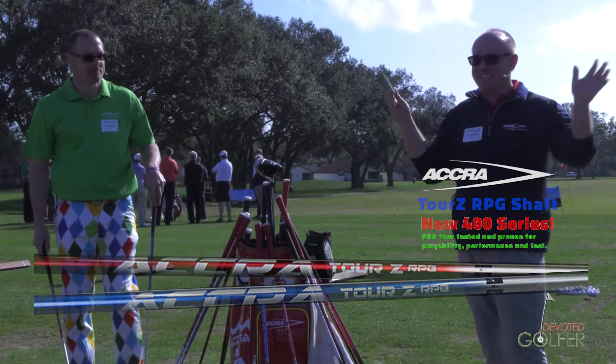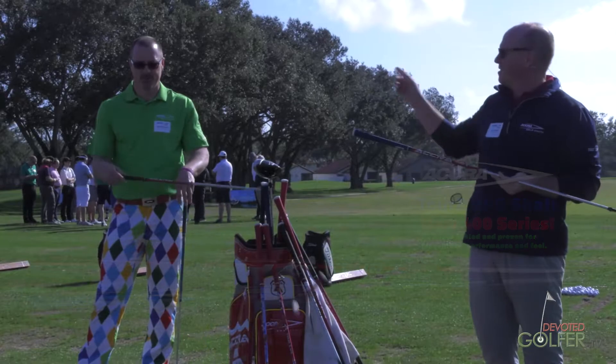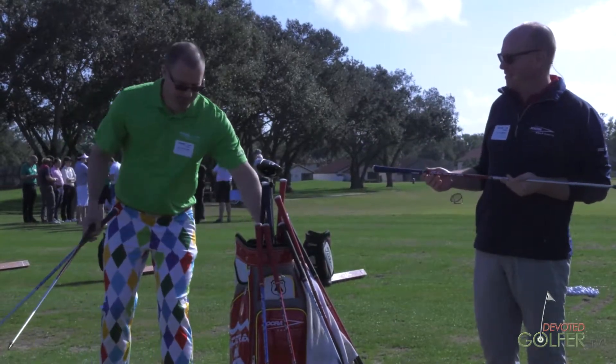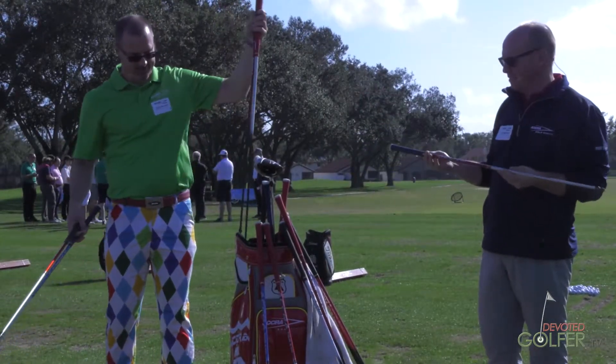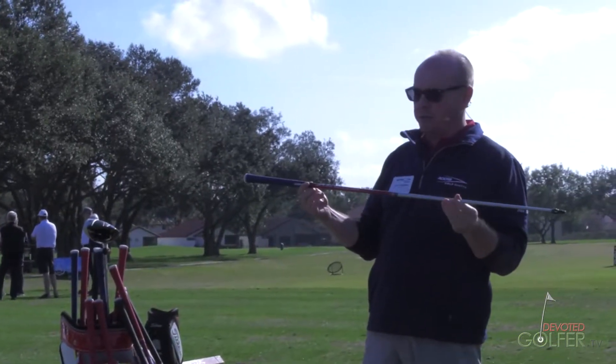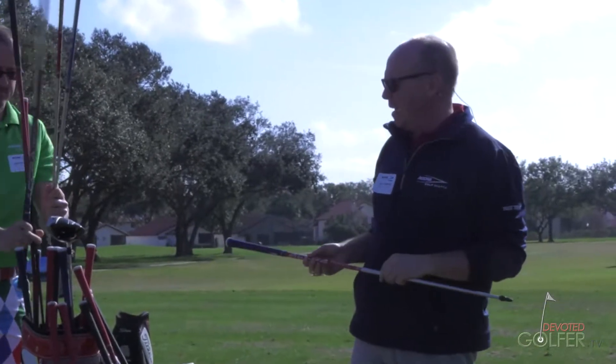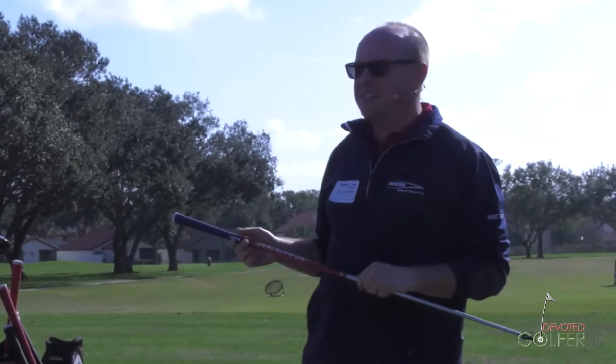Hello, my name is Ken for anybody that I haven't met yet or had a chance to say hi to. This is Sean — he needs no introduction. We're going to be presenting our ACRA TourZ RPG, our TourZ Extreme, and our J-Spec N-Series shafts today.